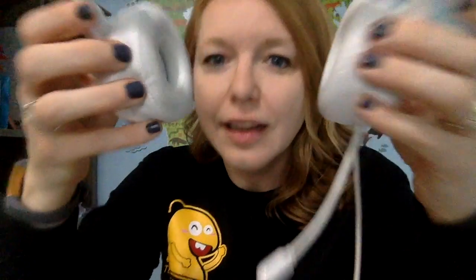Let me take them off and show you a few of the features. The ear pieces are just really comfortable, really easy to adjust. You can adjust really easily.